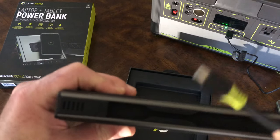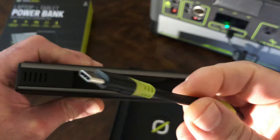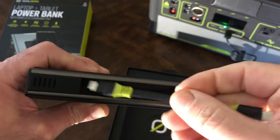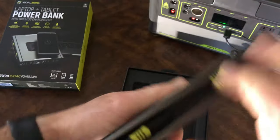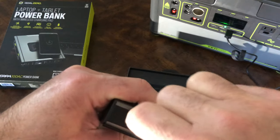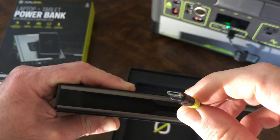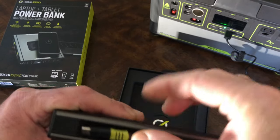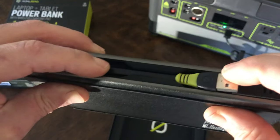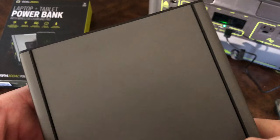Let's see the cables. This one is USB-C to USB-C. And this one is micro USB to USB-C. There are additional cables that come with it as well.